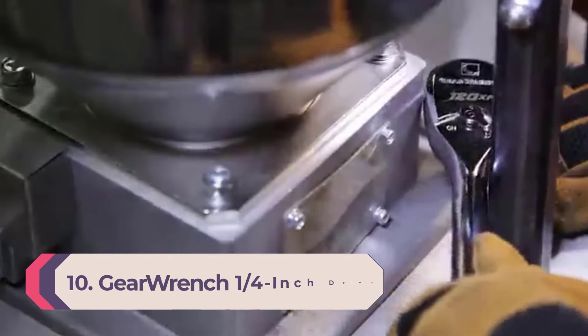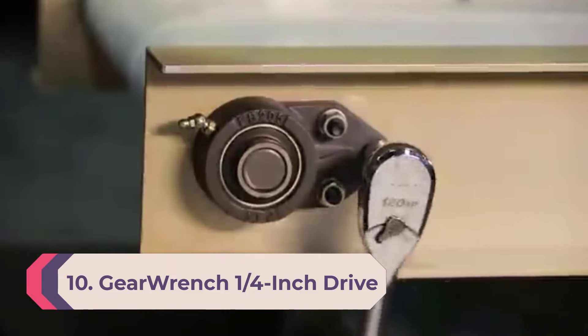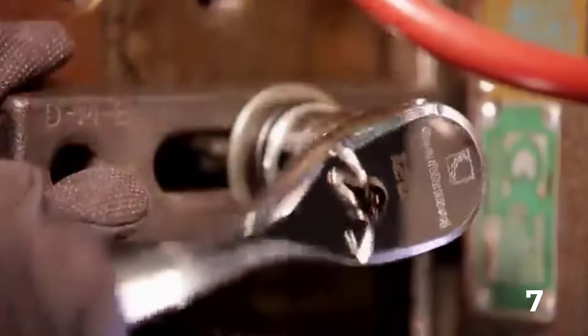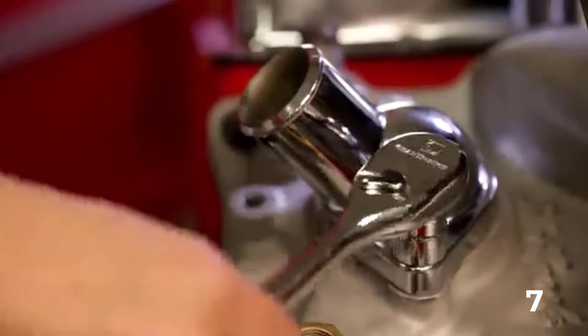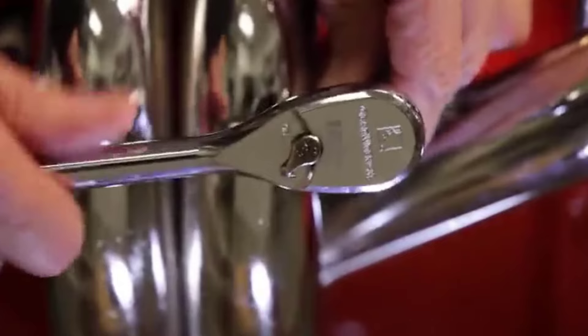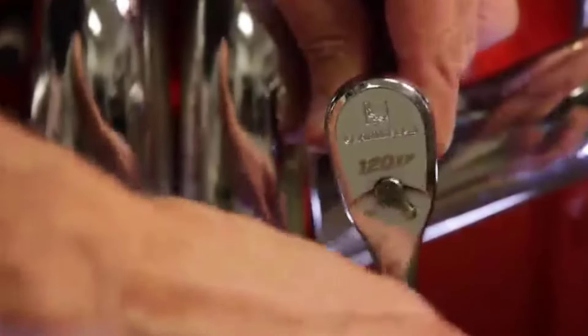Number 10: Gear Wrench 1/4-inch drive socket set. If you already have a ratchet wrench, this simple socket set should cover your basic needs. A handy storage rail keeps all the sockets organized and securely clipped into place, and large stamped sizes make them easy to identify. The off-corner loading design reduces the chances of fastener rounding during use, and the polished chrome finish resists corrosion.